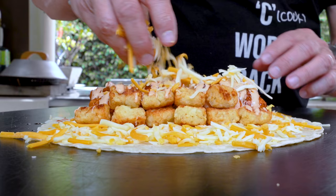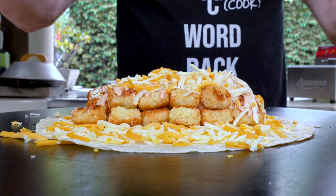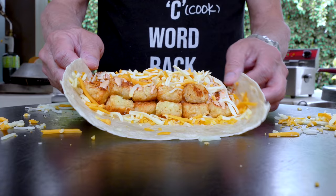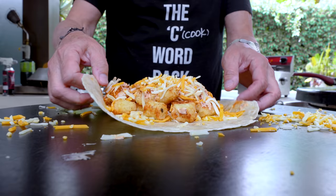There's so much cheese this thing is never going to fold. Okay, it's not folding — I'm kind of in trouble here. I think I overstuffed it. Let me see if I can work with this.